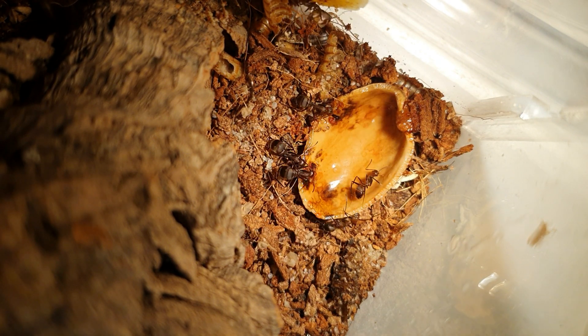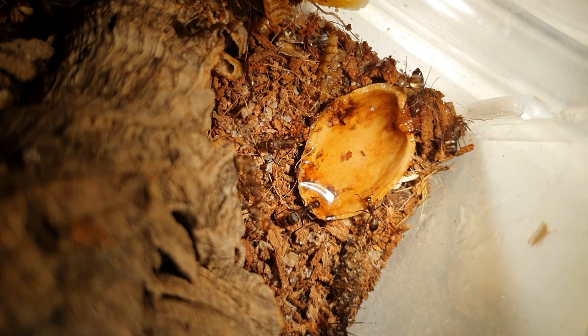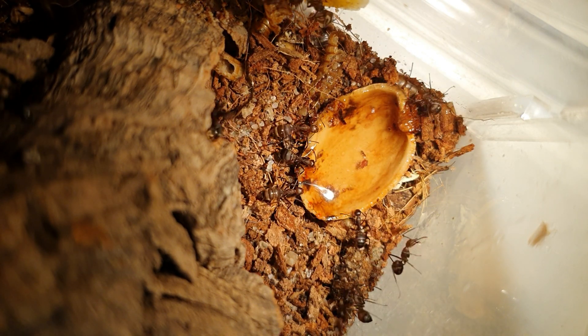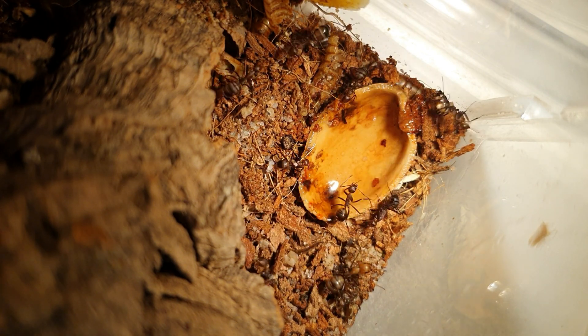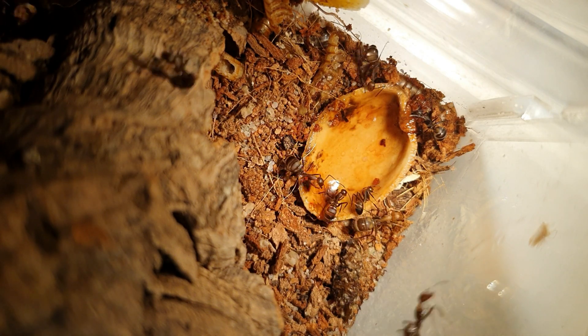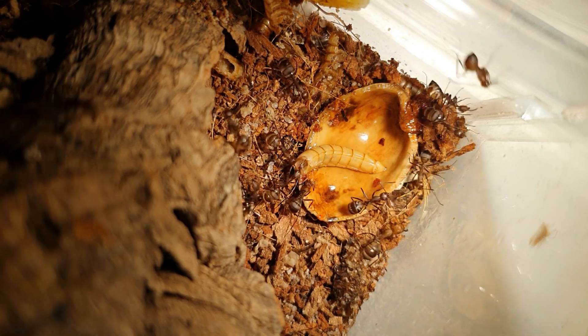Nicobarensis are a polymorphic species, meaning they produce majors. The best way to house them is to begin with an acrylic nest before possibly moving on to a natural setup. It's not advised to house them in a wooden nest or an etong nest, at least one that isn't fully encased, as the majors can chew through this material.